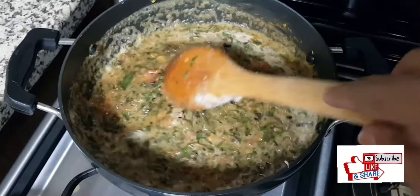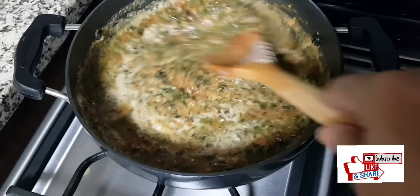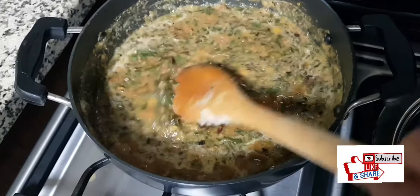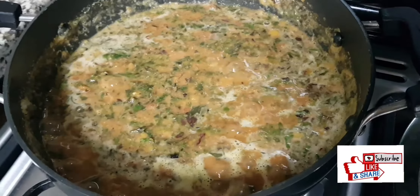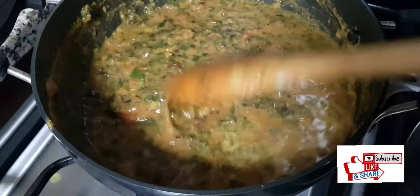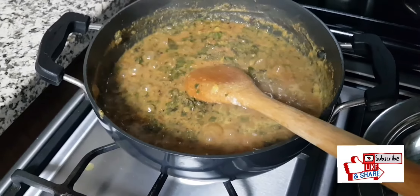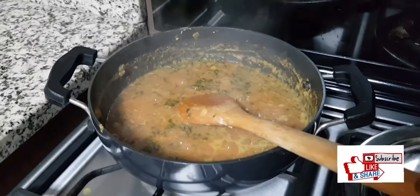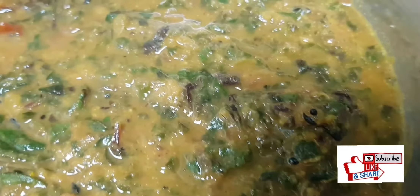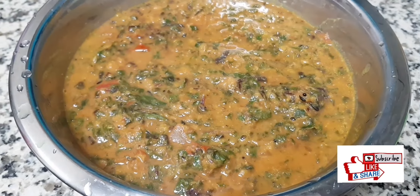Sometimes we cook the kootu and do the seasoning at the last — both ways work. The consistency is perfect now. Our healthy Keerae Kootu — greens kootu — is ready! This can be served with hot rice, roti, or chapati. It's a healthier version too. If you like this recipe, please like, share, and subscribe to Just Home Samuel. Thank you!